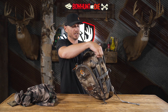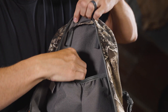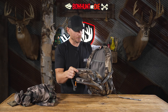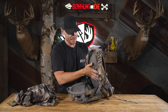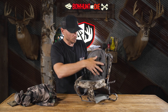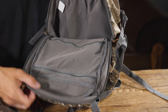The main storage compartment is compatible with a hydration bladder — there's a dedicated pocket in the back and a hole up top for the hydration tube to come out. So if you want to carry extra water on a long hike in, maybe out west scouting or on an elk hunt, that option is there. There are also a couple of zippered pockets inside the main storage compartment, giving you a lot of different ways to run this pack.